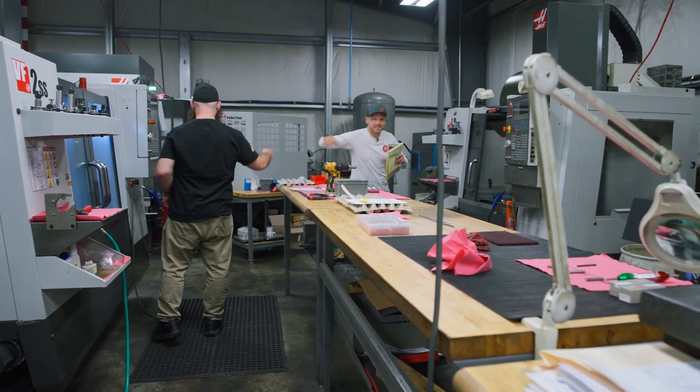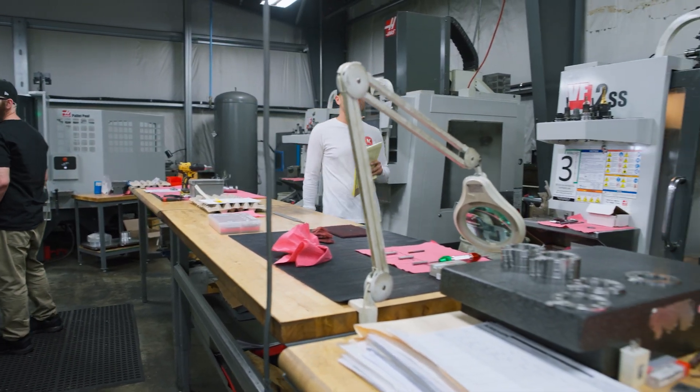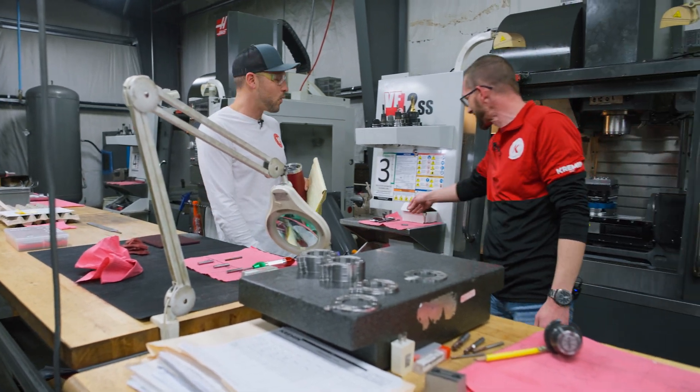What's up, fellas? Dude, what the f**k? This s**t sucks. I keep breaking end mills every time I run them in around this f**king Inconel.